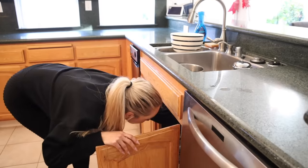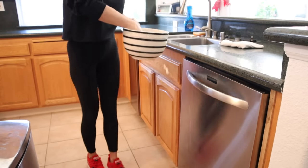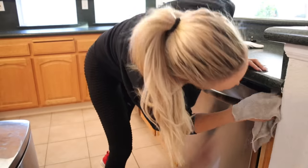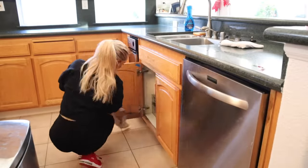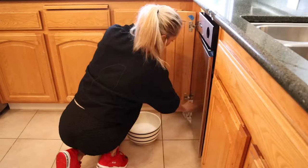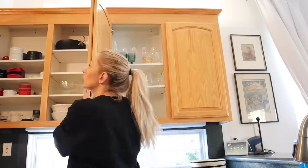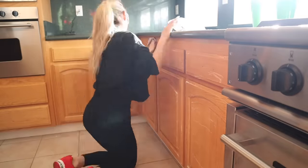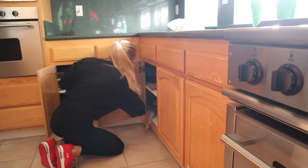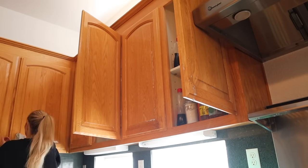For this DIY project we are going to be cleaning the cabinets, painting them, and then sanding the countertops and painting them as well. I have a couple new fixtures and we're also going to be adding some new hardware to the cabinets. My husband has already removed all of the hardware from the old cabinets, and I am using Dawn dish soap and hot water to clean them and get all the oil and grease off. This is a very important part when using the type of paint we're going to be using on these cabinets.